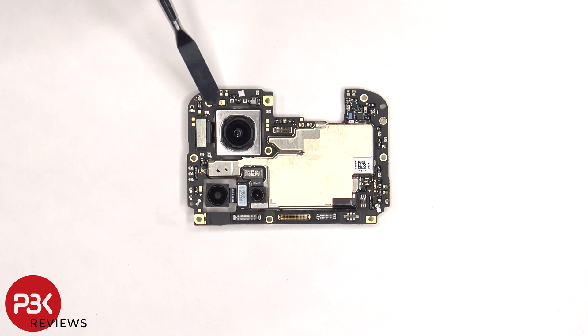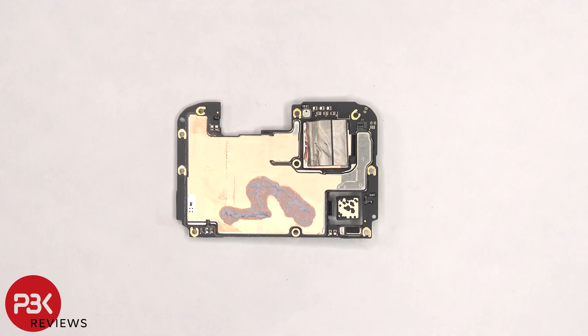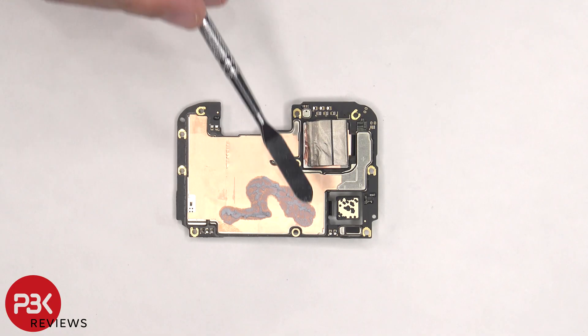There's a secondary microphone located on the top corner, a white liquid damage indicator sticker above the main camera, some copper tape over the front shields, and rubber gaskets around the connectors. There's more copper tape on the back shields, as well as some thermal paste.